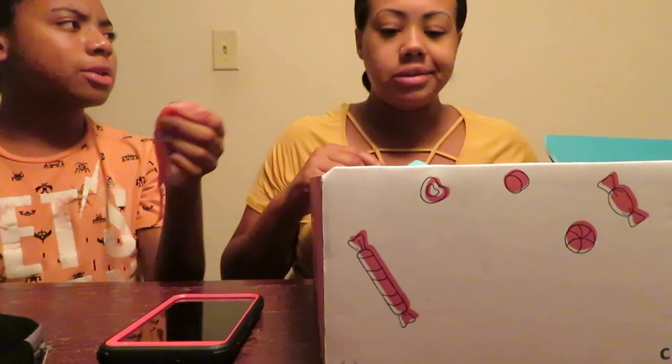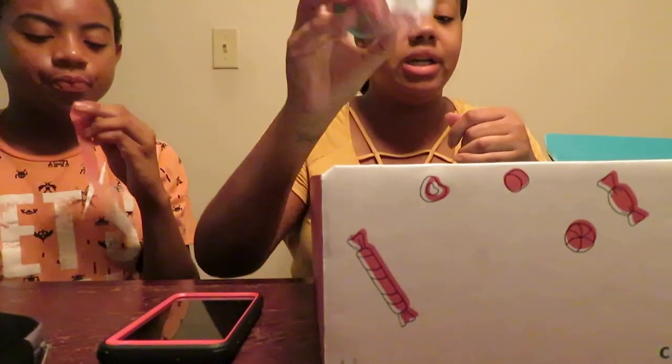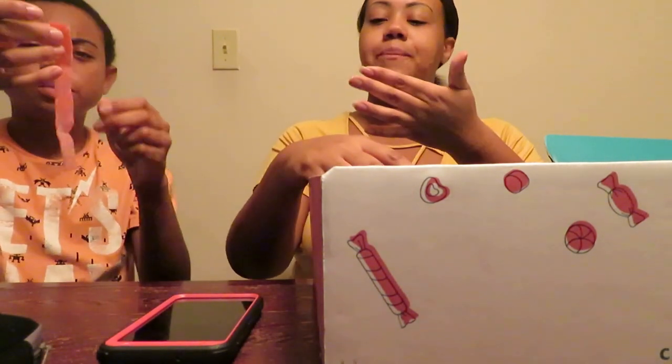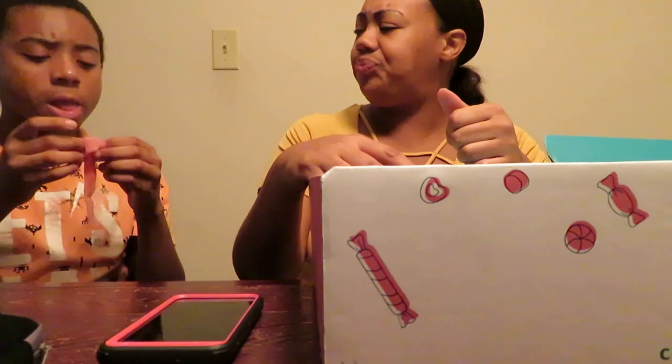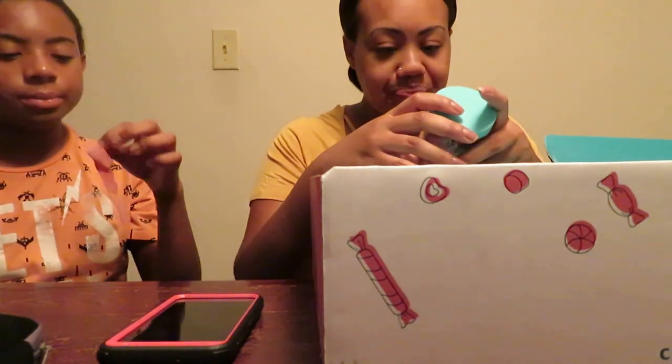Do we have this like at a regular grocery store? Yeah, but different brands. That and the Rainbow Bites — those are good. I love how much sour they put on it. And I normally don't like sour candy, but they put like a lot of sour.